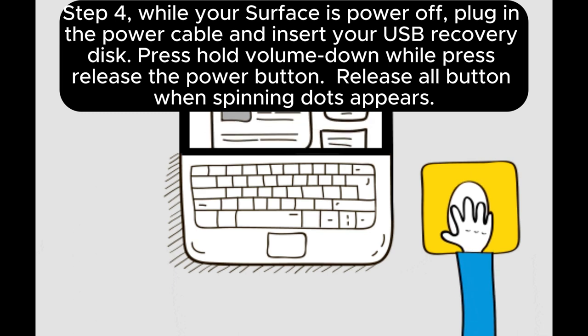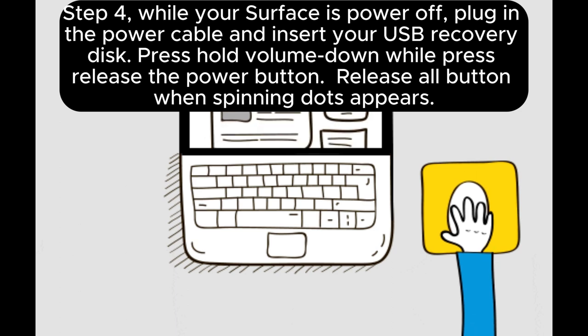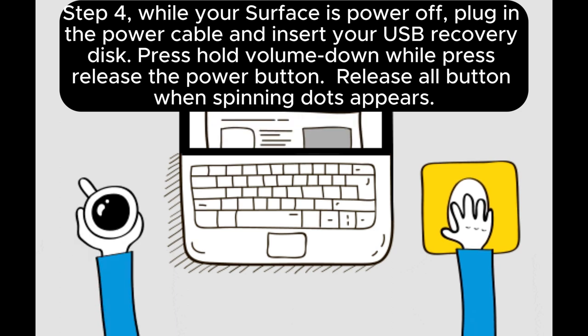Step 4: While your Surface is powered off, plug in the power cable and insert your USB recovery disk. Press and hold volume down while pressing and releasing the power button. Release all buttons when the spinning dots appear.